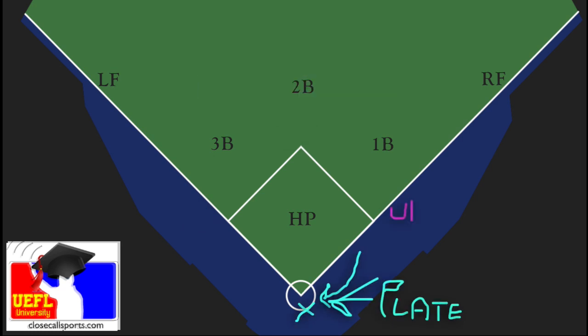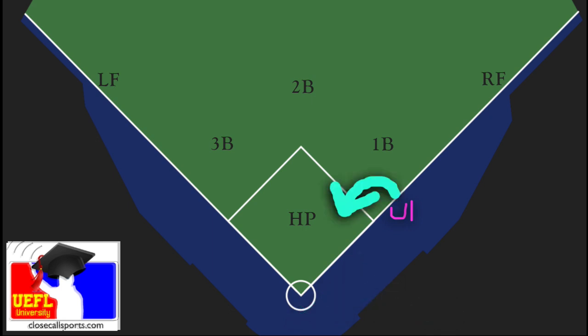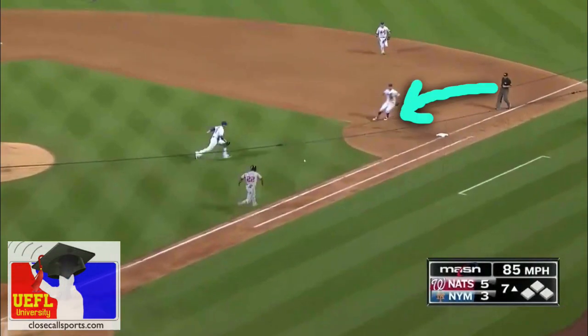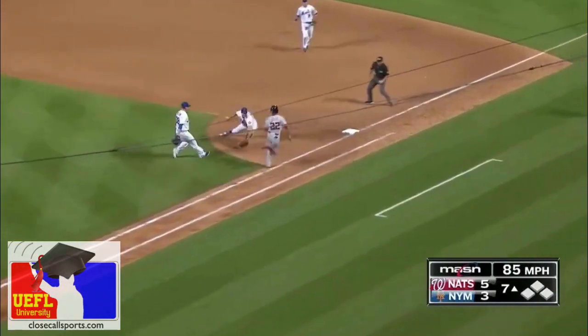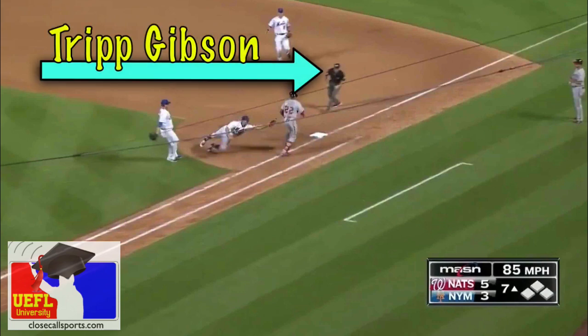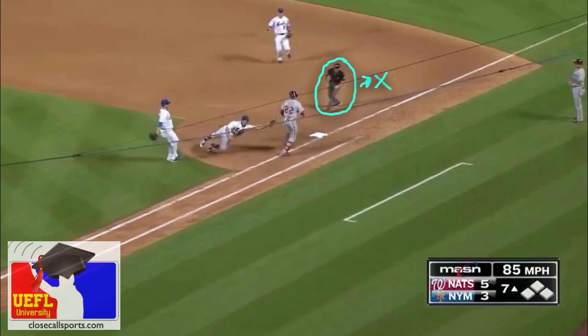You're going to try to follow the first baseman in order to see the tag on the back of the runner. You can't do that at normal depth, so you have to adjust your depth and get closer to the play — while not getting too far sucked in. Gibson, with his advanced ability, can get a little closer because he knows the tag is the most important thing, so he gets almost even with the base.